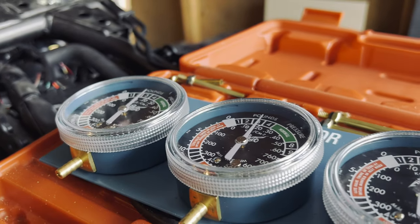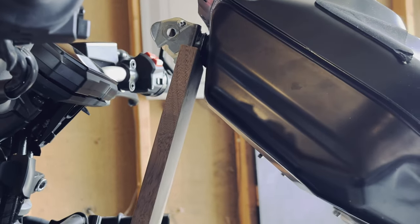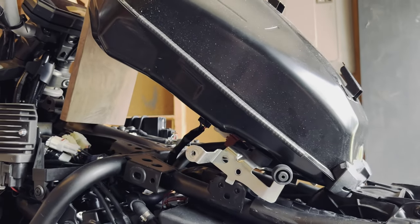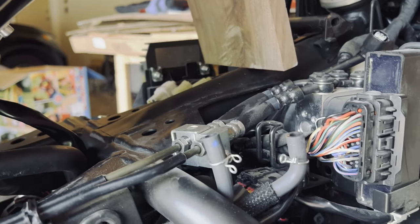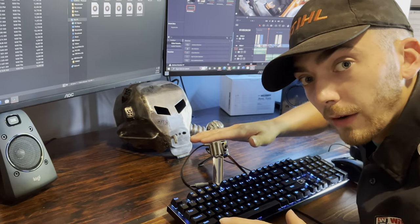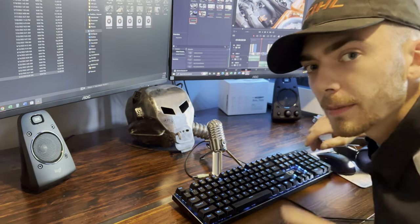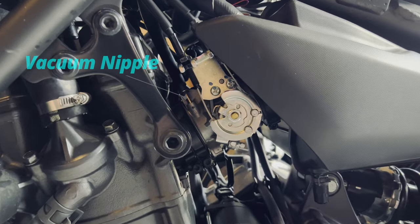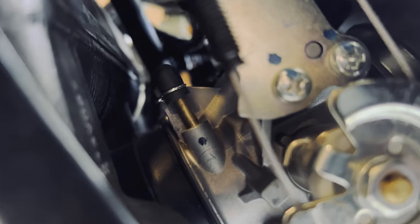You're going to want to pick up some gauges — you only need two because this is a two-cylinder bike. You can find these on Amazon for pretty cheap. Next, you're going to prop up your tank with a piece of wood and leave the fuel pump connected with the wires and the hose, but you do not need to connect the vent lines. This little nipple on the throttle body is what we're going to be connecting our vacuum lines to, and there's one on each intake.